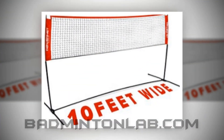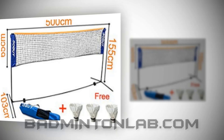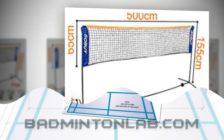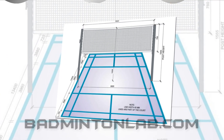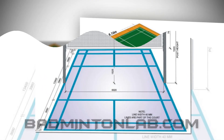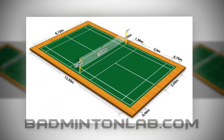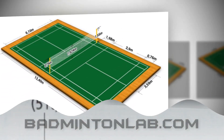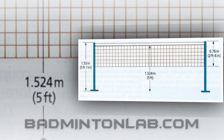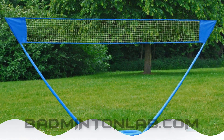Badminton court size and net height: a badminton court is constructed as a rectangular space which can be 44 feet long and 17 feet wide for single matches, and 44 feet by 20 feet for double matches. The court is divided into two different halves with a net. The net height is supposed to be 5 feet 1 inch on the sides and 5 feet in the center part. The depth of the badminton net must be 2 feet 6 inches, and the thickness of the net is 15 mm to 20 mm. This is the basic measurement of the badminton net all around the world. It is very important to attach the net to the proper height, or else your sport will be a blunder one.